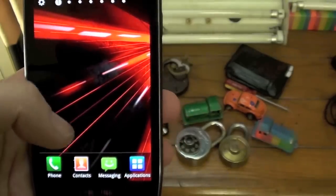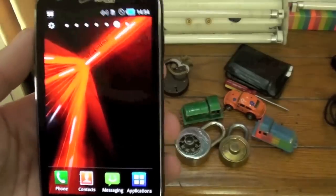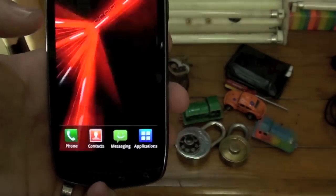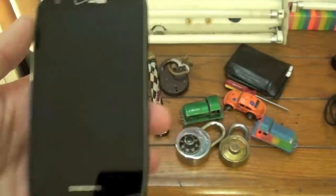I'm going to have to do a hard reset on this. Anyway, the phone works, so I'm going to go ahead and power it down. Let's see how it turns off. That was impressive.